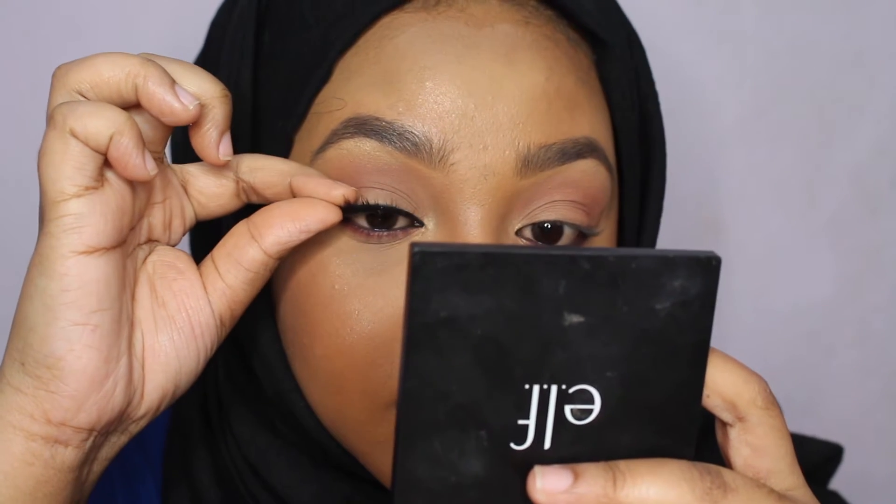Put it from your inner corner all the way to the end. If there's excess eyelash coming out on the outer side, that's what you have to cut. When your eyelashes are too big for your eyes, you do not cut from the inner corner — do not touch that part apart from cutting the excess band. Where you want to cut is the outer corner, where the hairs are too long.